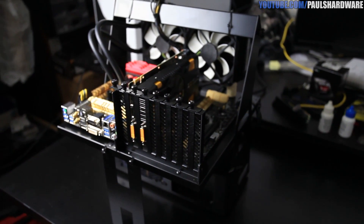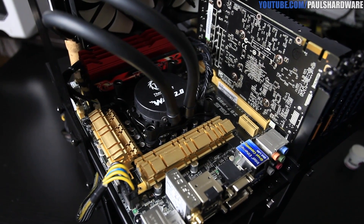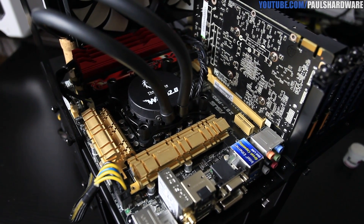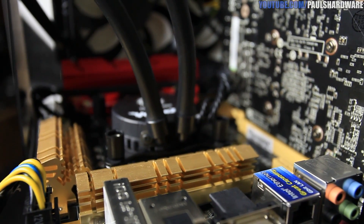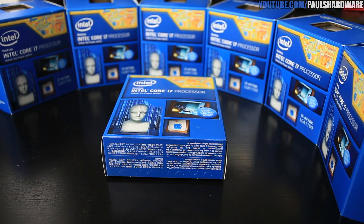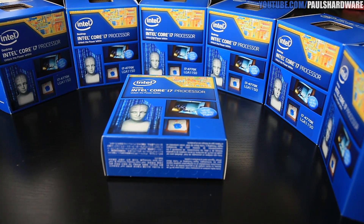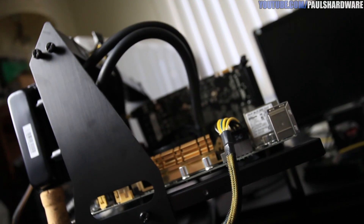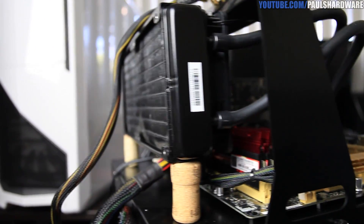Here is a look at the test bed. It's a Lian Li T60B — that's the test bed itself, of course. The motherboard is the Asus Z87 Pro, as we've been looking at. And for the processor, of course, the Intel Core i7-4770K. Seven of them in total, and I'll be swapping them out throughout the course of this test. For cooling, we have the Thermaltake Water 2.0 Extreme, which does a fine job. For memory, I actually have a couple kits.